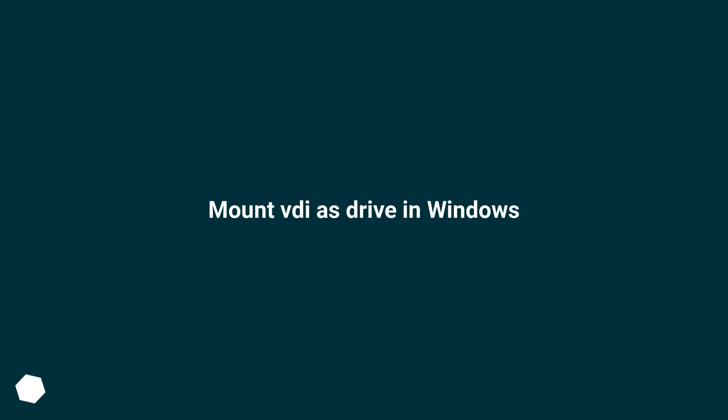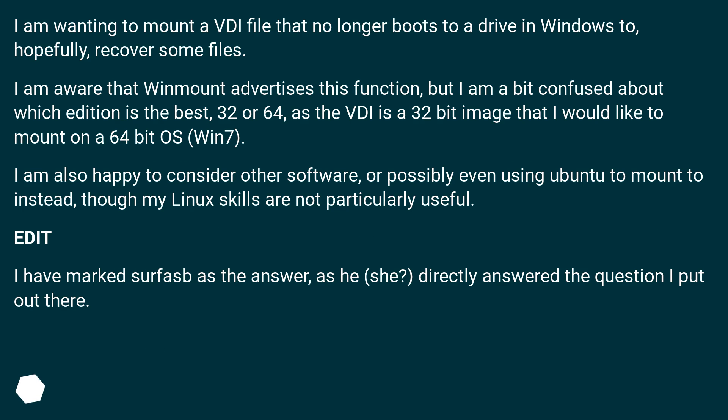Mount VEE's Drive in Windows. I am wanting to mount a VEE file that no longer boots to a drive in Windows, to hopefully recover some files. I am aware that WinMount advertises this function, but I am a bit confused about which edition is best — 32 or 64 — as the VEE is a 32-bit image that I would like to mount on a 64-bit OS, Win7.